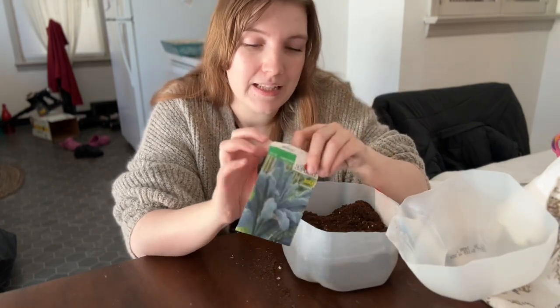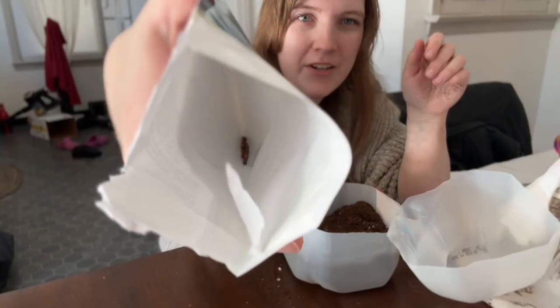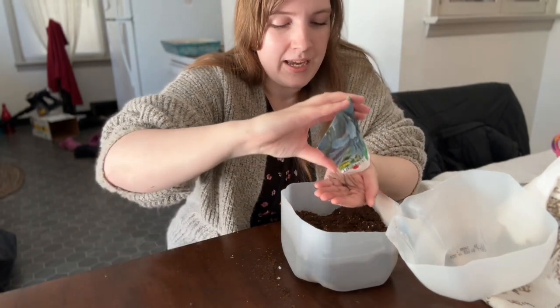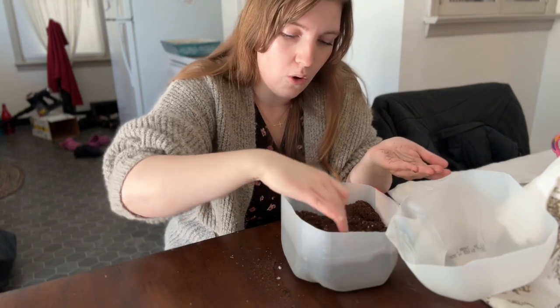So I'm going to go through and plant the seeds. Kale seeds are so tiny and very hard to handle. So I kind of just poke a tiny hole, dump a couple in my hand — actually I just dumped the entire thing in my hand. And I put maybe two to three or four seeds in each hole.